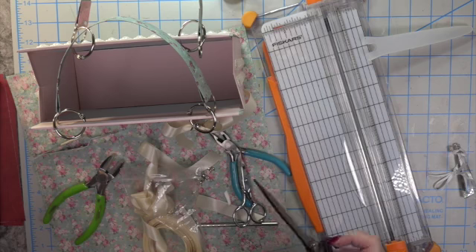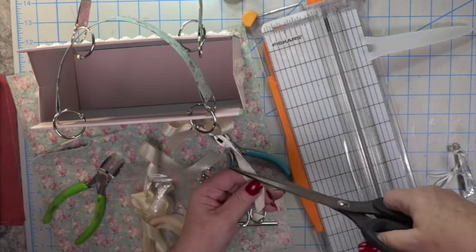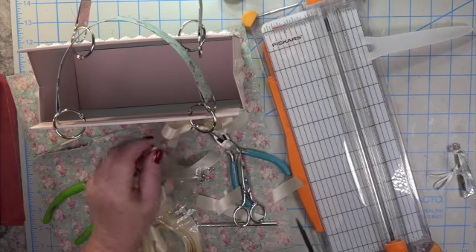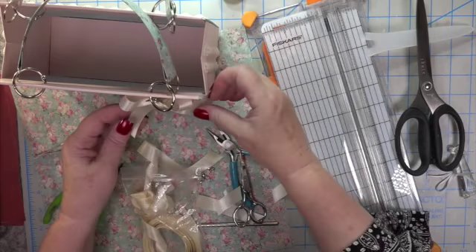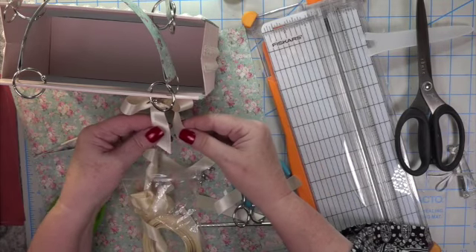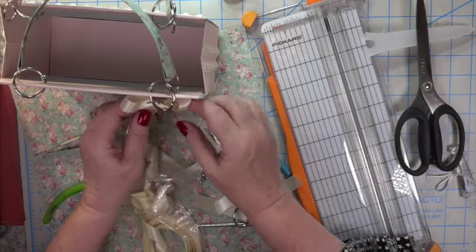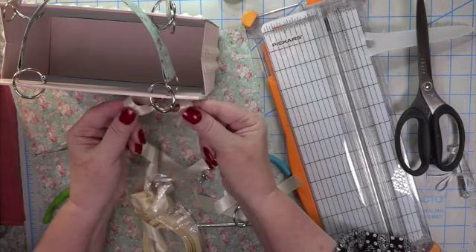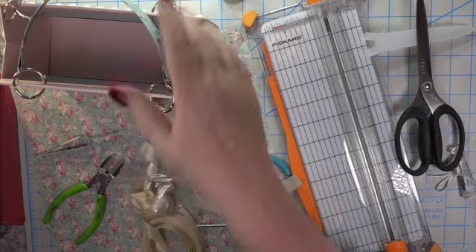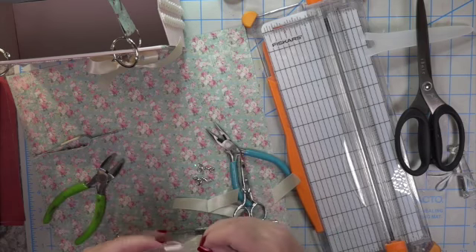I needed some more space so it would hang down and not be tight to the binder ring — that's why I added the extra piece. I'm so excited to get this up on YouTube. I have really missed everybody and I can't wait to hear from everyone in the comments — tell me what you think and if you're going to make one of these.